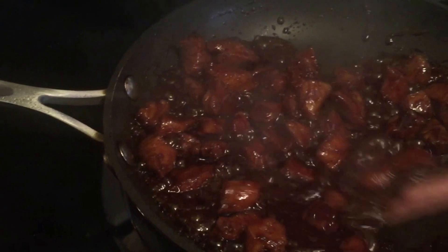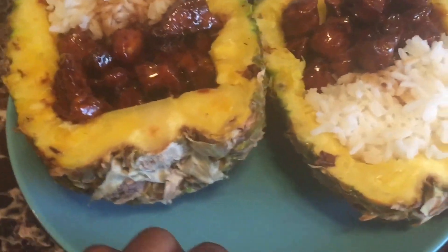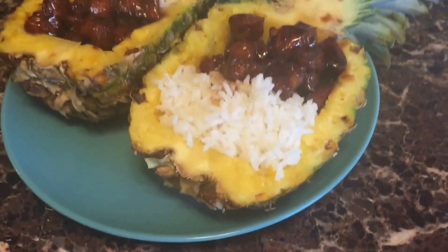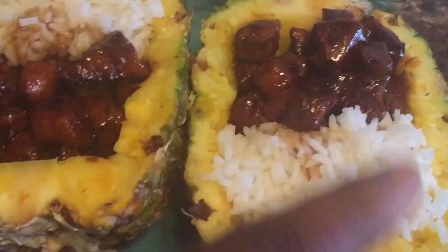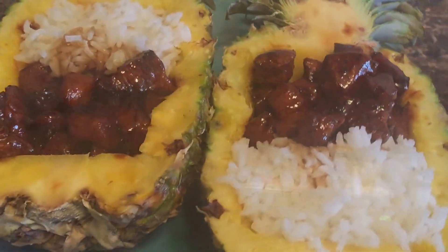The sauce will thicken as it cools down. I just went ahead and put them both on a plate — mine is noticeably smaller because my cutting job was not really up to par, but I did give it a shot and this is my first time trying. I went ahead and scooped in the rice and the chicken and put a little bit of extra sauce on top. And those are our pineapple boats!